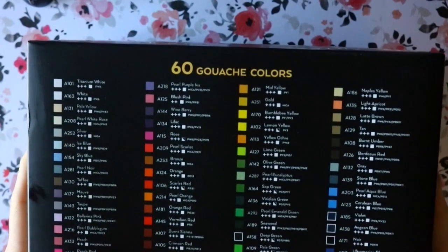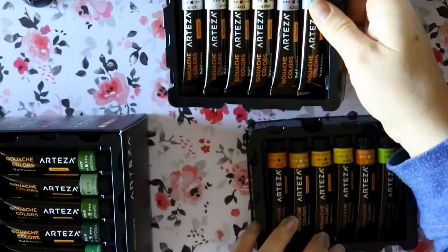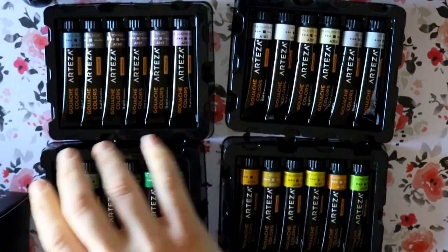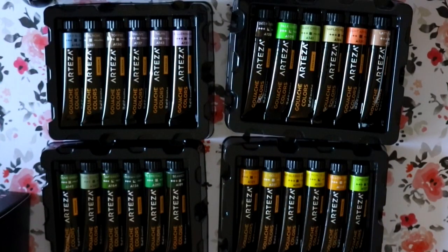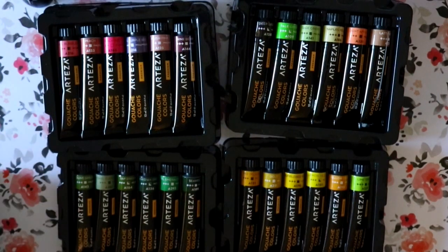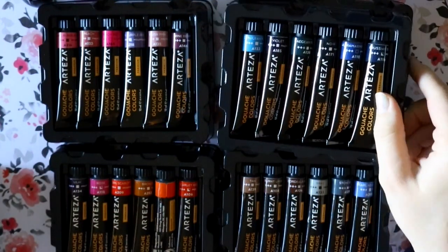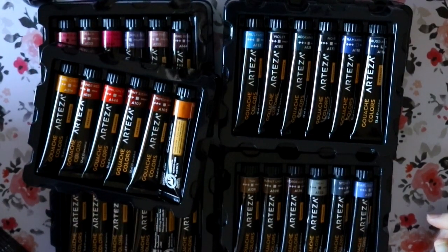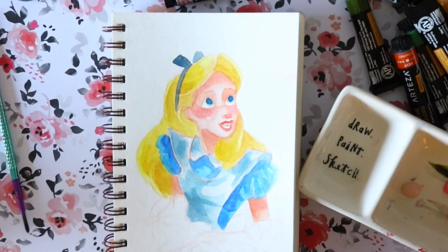Now that I've gotten my base watercolor image of Alice down, this is where I jump in with Arteza's 60 gouache colors. I've reviewed gouache before and done a tutorial on how to use it, and I have not moved to another type of gouache. I see other people with different brands but I'm comfortable — everything about these gouache colors and their quality is amazing. I tried acrylic gouache a really long time ago and it just wasn't for me; this one is more like a watercolor gouache and it's more water soluble.